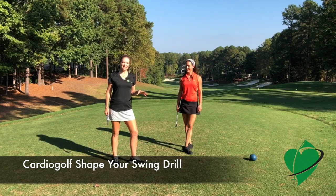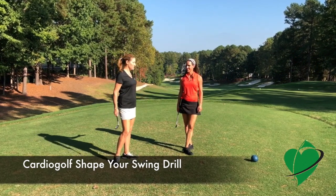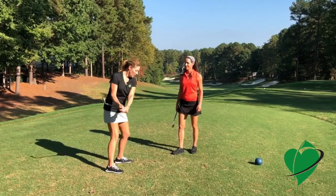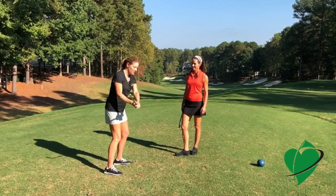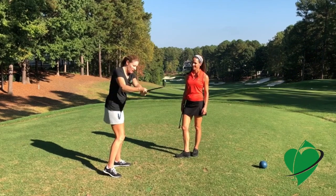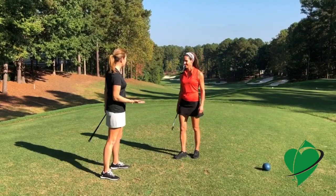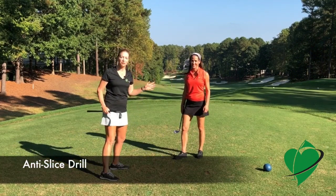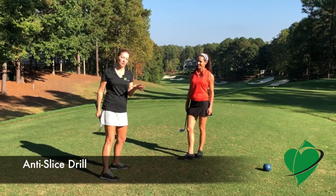This is the cardio golf anti-slice drill. Christina, you know from teaching a lot that most of your students have the tendency to do what's called come over the top. The club on the way down works away from the body and then across the ball, and it's a really weak shot. Here's a drill to help people that tend to do that move, and it's a great drill for anybody just to groove the correct swing path.